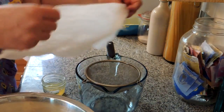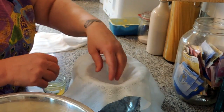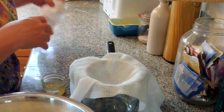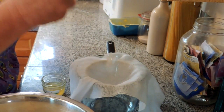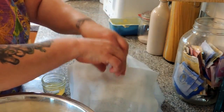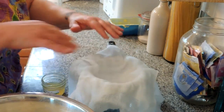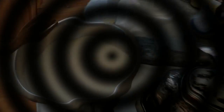We're going to take two pieces of clean cheesecloth — you want them slightly long because we're going to tie them over a wooden spoon. So we're going to take two pieces of clean cheesecloth and put those inside the sieve.